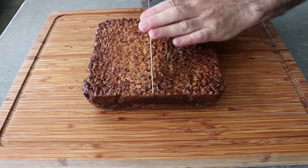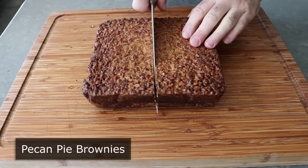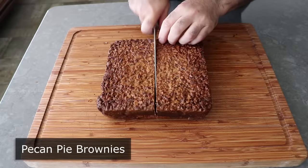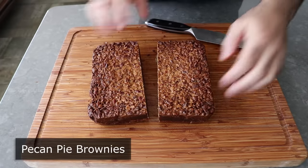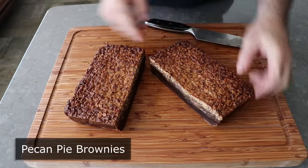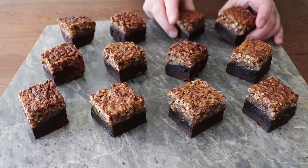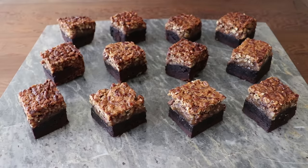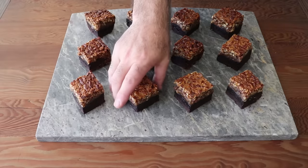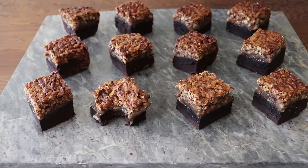Hello, this is Chef John from Foodwishes.com with Pecan Pie Brownies. Have you ever been eating pecan pie and thought to yourself, this is great, but I wish the crust was a brownie? Well, my friends, that wish is now a reality, and no one is more surprised than me. I was sure this experiment was not going to work, but it did — it worked really, really well.